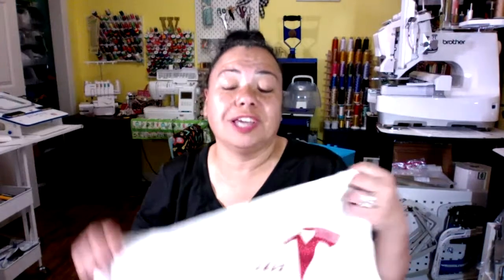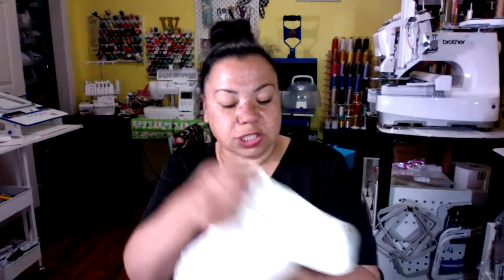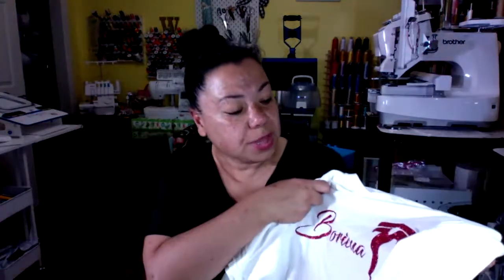You can always re-iron heat transfer vinyl, but when you're selling shirts to customers, you don't want to tell them that — because then they'll say your shirts have no quality. If you're going to put shirts out there, make sure you're putting out good quality. This is Caesar Glitter — very, very shiny — and it came out pretty good.